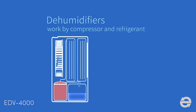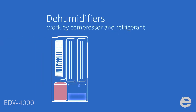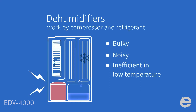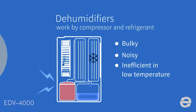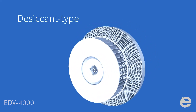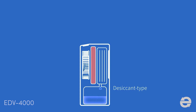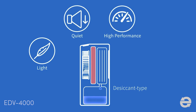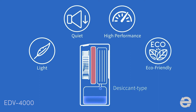The most common dehumidifier works by compressor and refrigerant. However, it's bulky, noisy, and inefficient in low temperature. Now we offer a new series of models using innovative desiccant rotor technology as a better solution. It's light, quiet, and remains high performance in a wider temperature range with no refrigerant required.